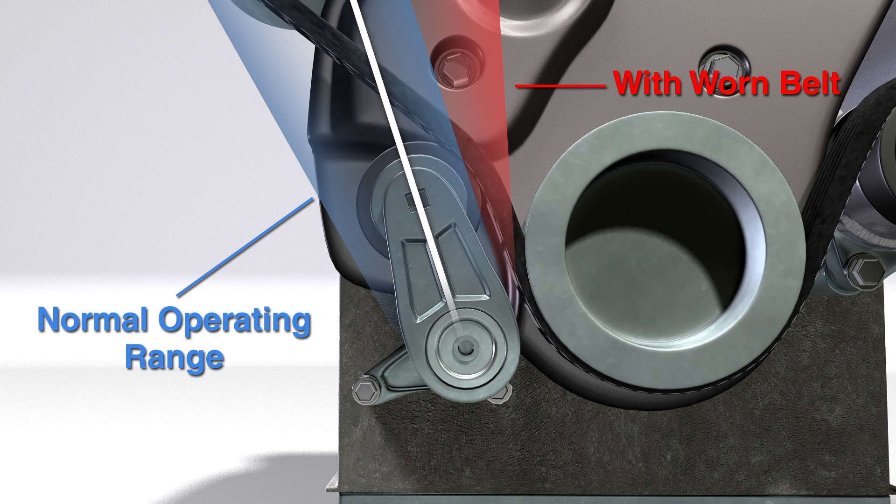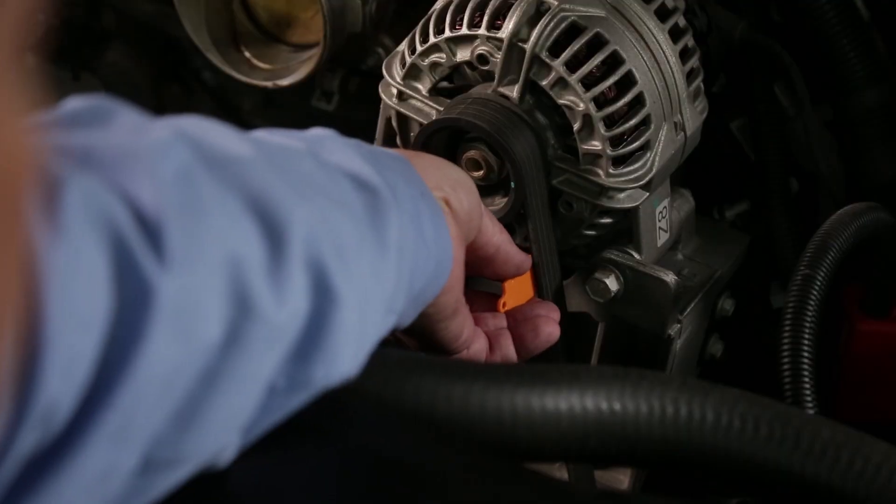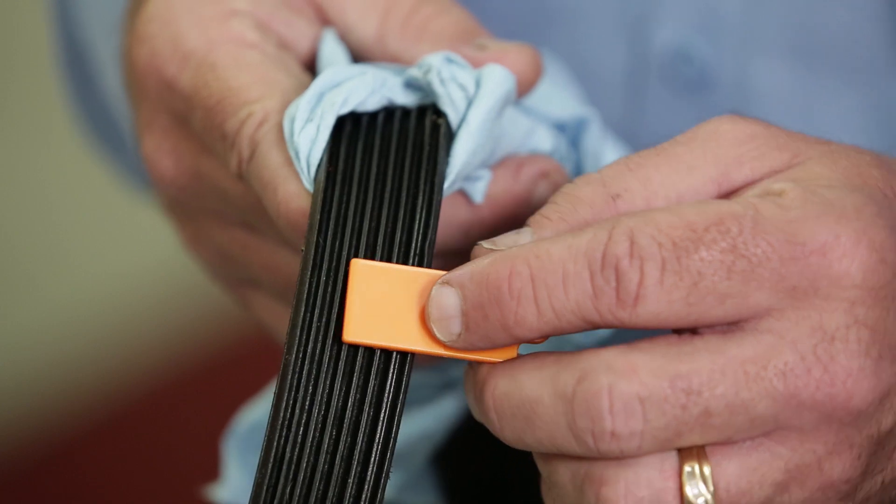When the belt wears beyond that, the tensioner moves outside the operating range and can wear excessively or fail. That's why it's really important to check the belt with the belt wear gauge to see if the ribs are worn. It's best to replace the tensioner, belt, and pulleys at the same time, as they all wear at about the same rate.